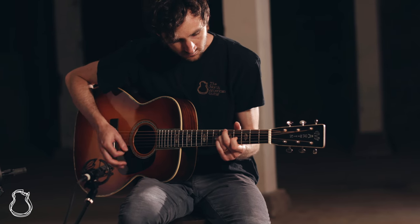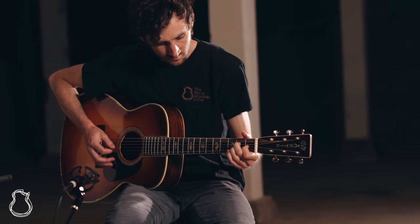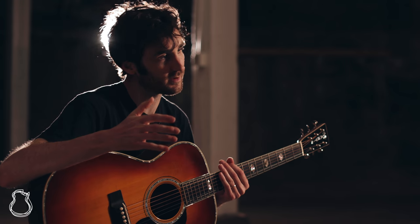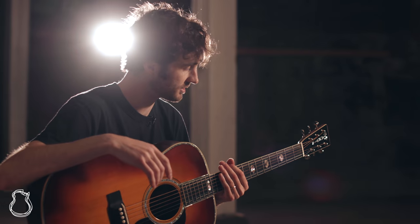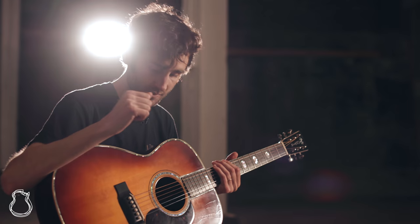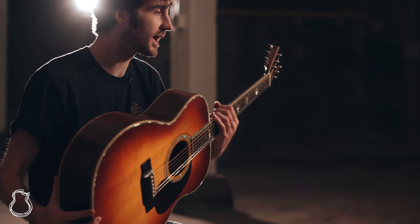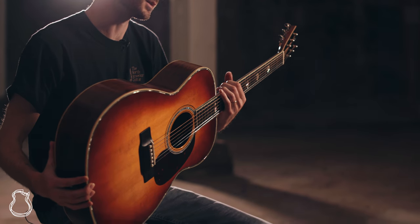Hey everybody, welcome to the North American Guitar. I'm Nick, and this week I've got a really interesting Martin to share with you. This is a 1935 F9 conversion — of course this used to be an archtop, it's not anymore. The F9 was the flagship, top of the line Martin that they were building in the mid-30s.